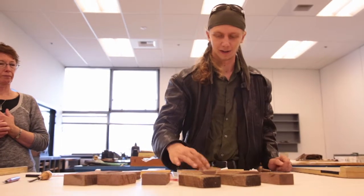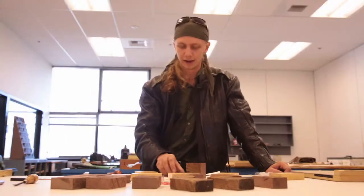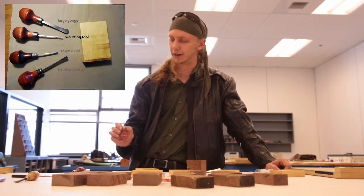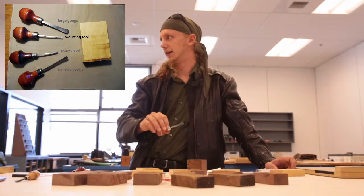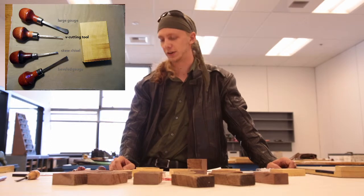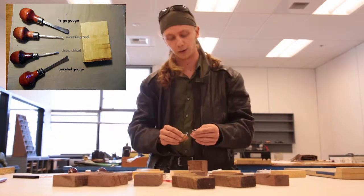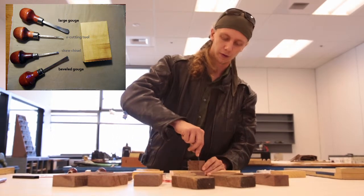You're going to want to cut out the white space, because the black space is the only part that prints. You've got a skew chisel, which is a flat chisel beveled on both sides, cut at a skew angle. Then there's the V cutting tool, traditional for linoleum block cutting, where you cut around and it makes a V groove — it takes out a lot of material very quickly. You also have gouges, where you can either use it like the V cutting tool or follow a curve around.